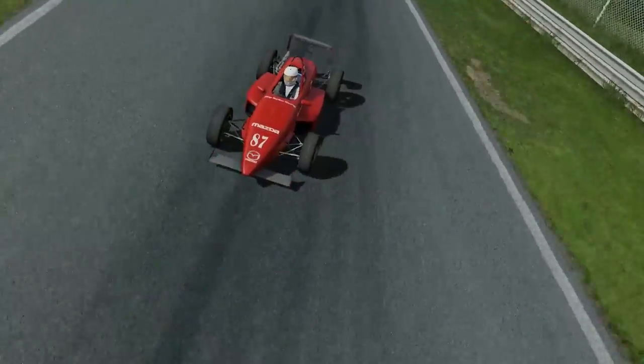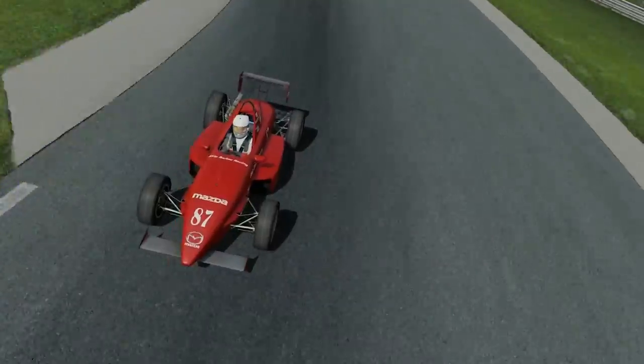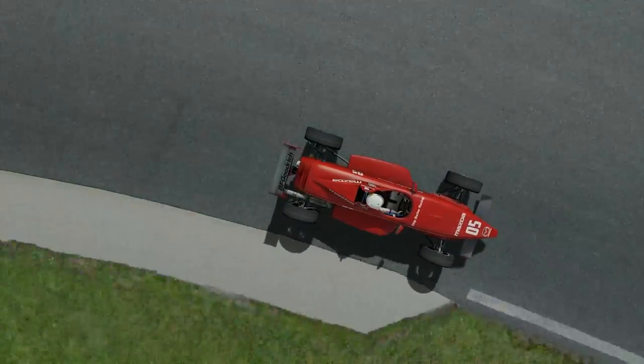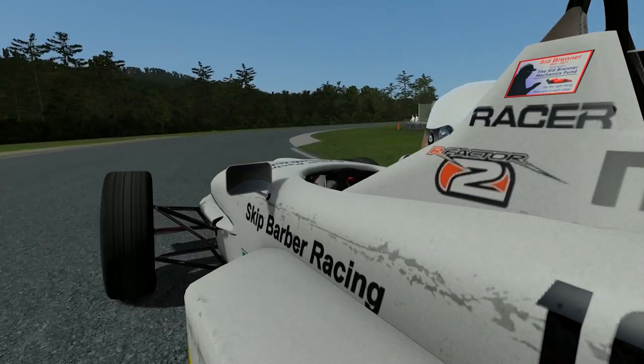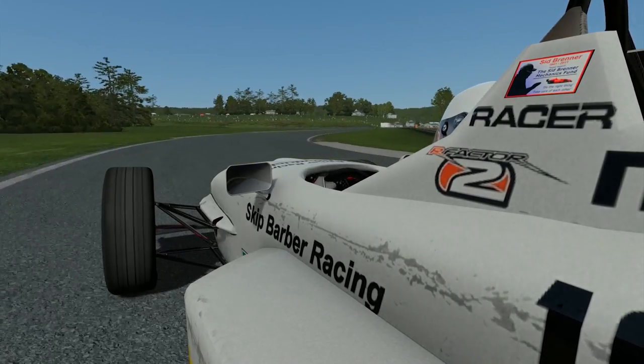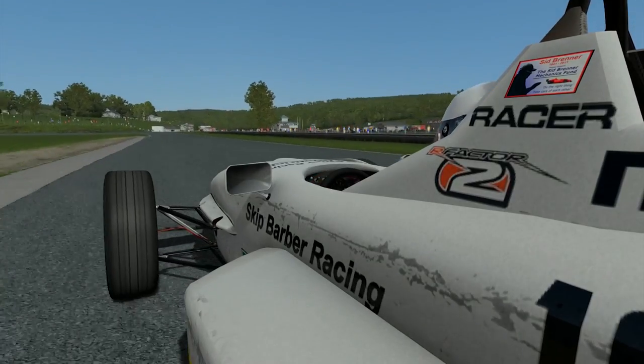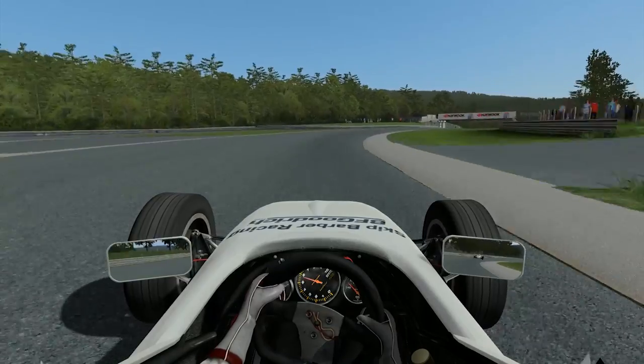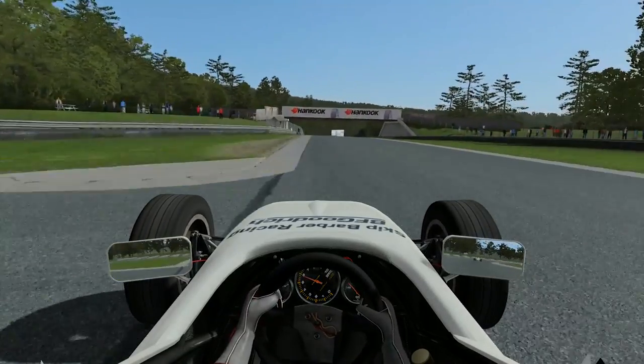Whether it's a Zimmer frame or an Armco barrier, you will soon have learned a healthy degree of respect, and hopefully along the way, learnt how to drive a lot faster. The key to generating fast lap times with the Skip Barber is being smoother on the steering than Sean Connery at a cocktail bar, and whilst being delicate with your hands, the real magic is generated from what you do with your feet.